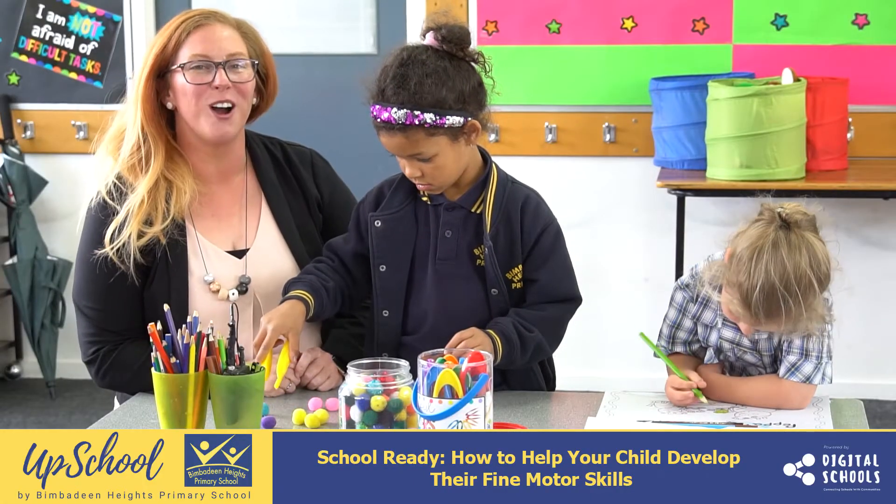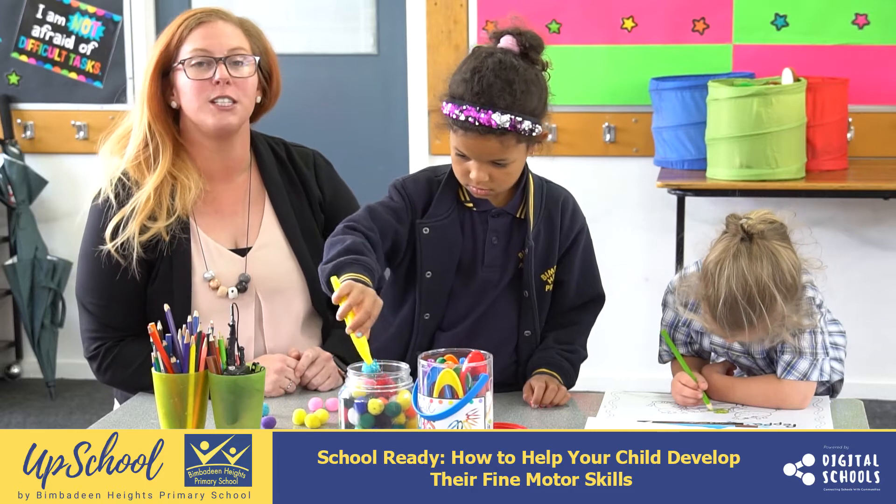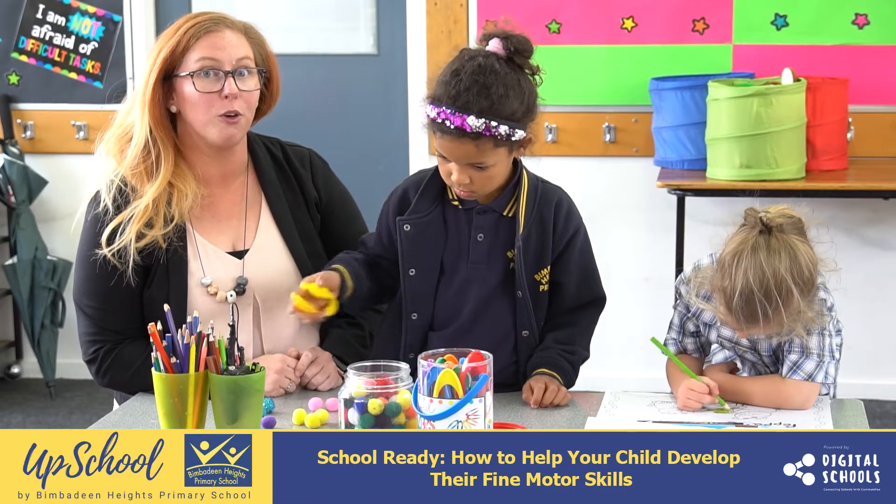Today I've got Scarlett and Sorrell with me and we're going to be talking about some of the ways that you can help your child to develop their fine motor skills before they start school.